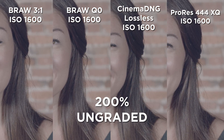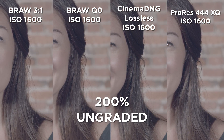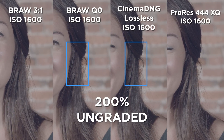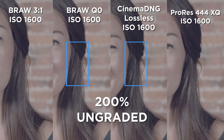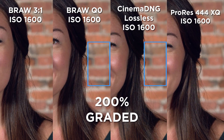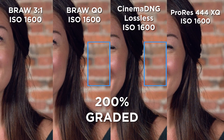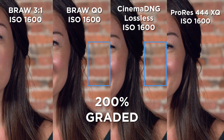At 200% I was able to notice a couple things. First off, as far as I can see, the Cinema DNG lossless looks like the clear winner in terms of detail, which you would expect. What's easier to see with a grade applied, however, is that the noise in the background looks much more pleasant in my opinion in the Blackmagic RAW. There is obviously noise in both, but the Cinema DNG just feels a bit more digital and harsh.